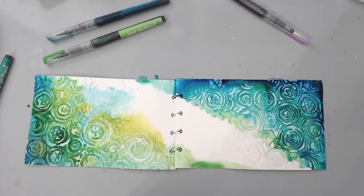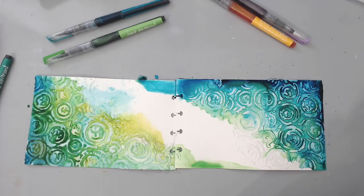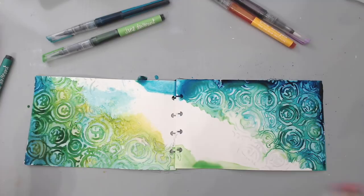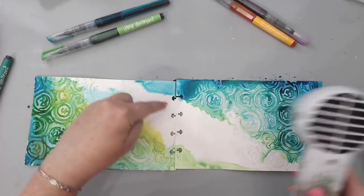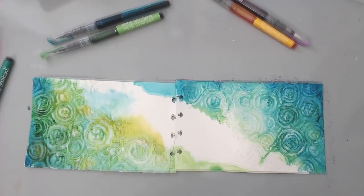There's too much of the darker colors here so I'm going to dry it and then add yellow. The pages behind are getting stained from the drips but I'll put white gesso on those. Every art journal — that's part of the process. I'm going to dab the edges a little bit. I love the fact that it's watercolor paper so it really takes the watercolor markers nicely.